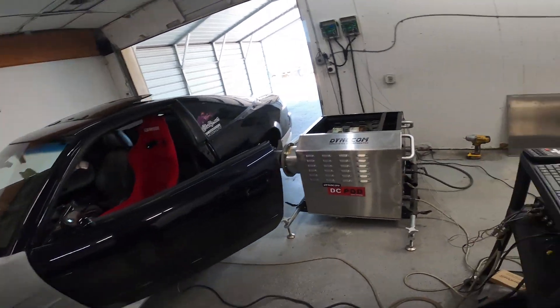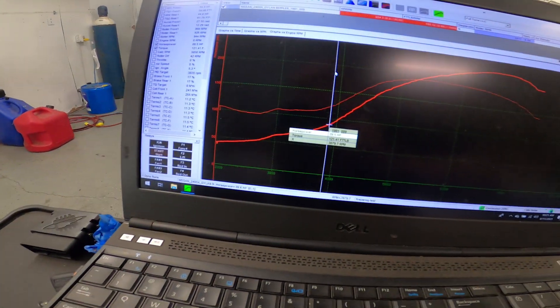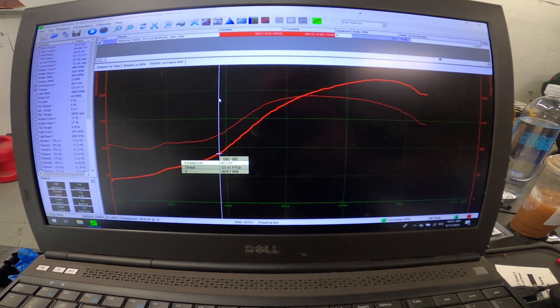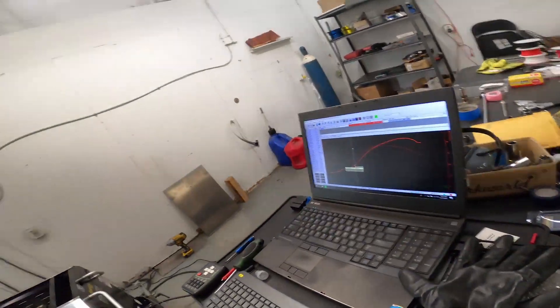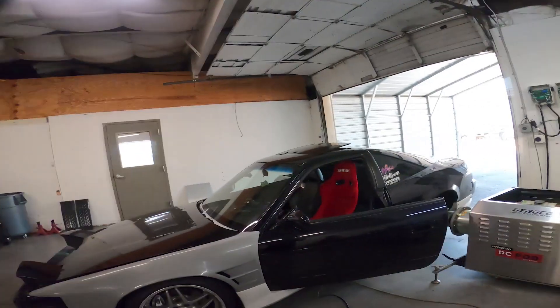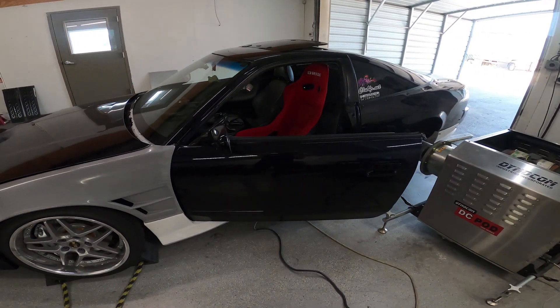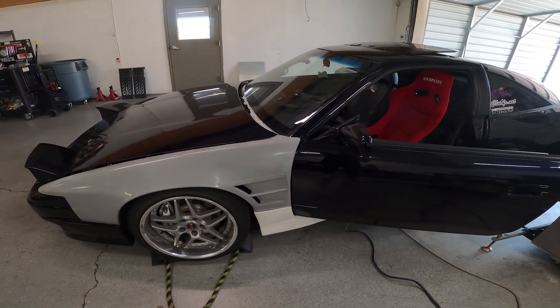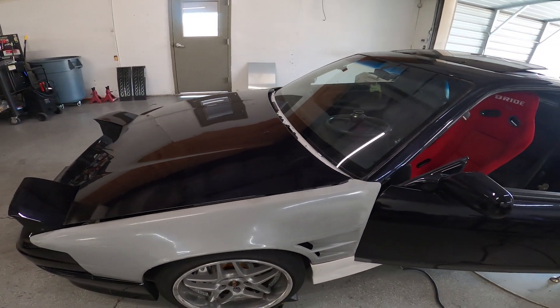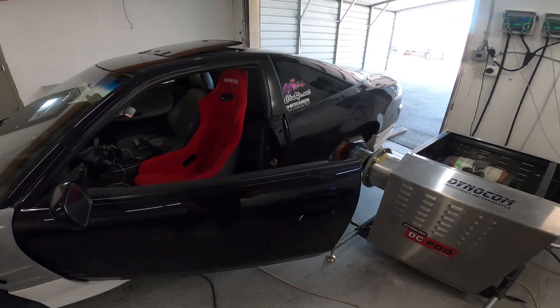We're back again. Got this thing set up. Here are my old dyno results — I made 224 horsepower and 190 foot-pounds of torque. So we can go back and see what our power curve looks like now. We've got the .64 exhaust housing on the turbo, the Tomei cams — 268.8s — Tomei valve springs, and ID 1050cc injectors. Hopefully that makes a big difference, and no exhaust leaks.